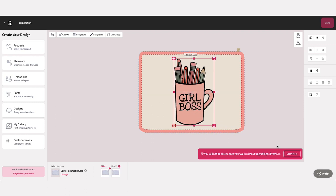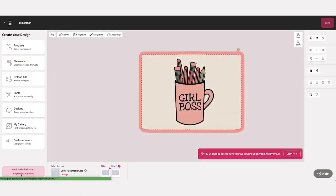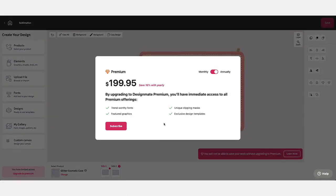If you would like to upgrade your subscription while you're designing, simply click on the upgrade button. No matter where you are in your design process, your design will automatically be saved and you'll be taken to our subscription pop-up.